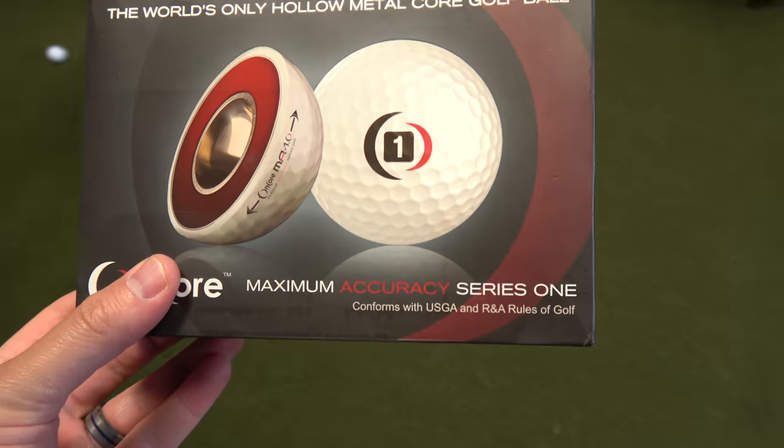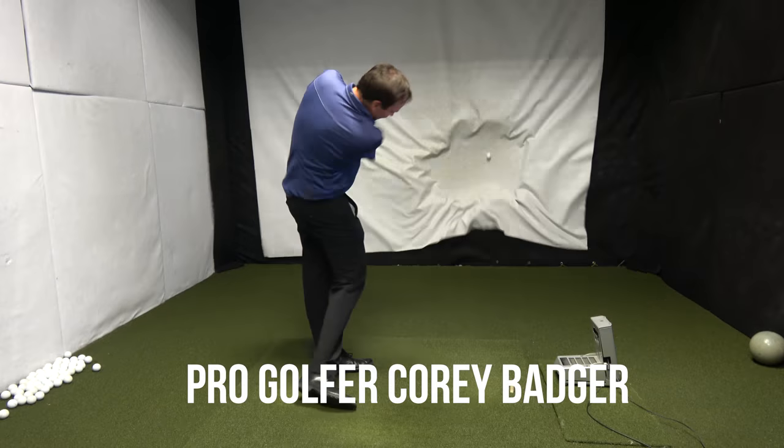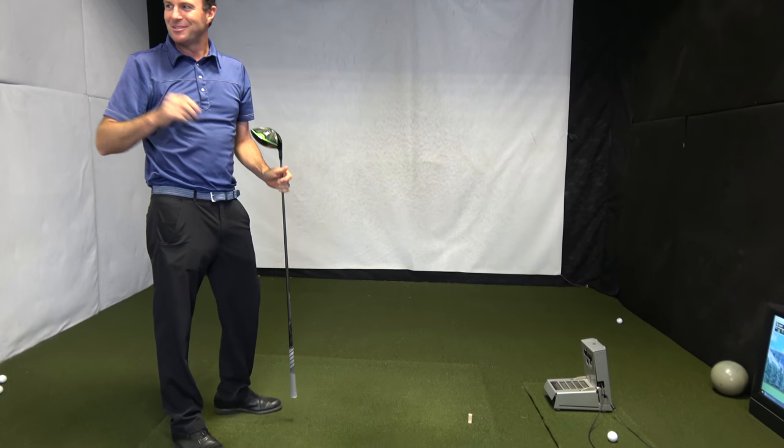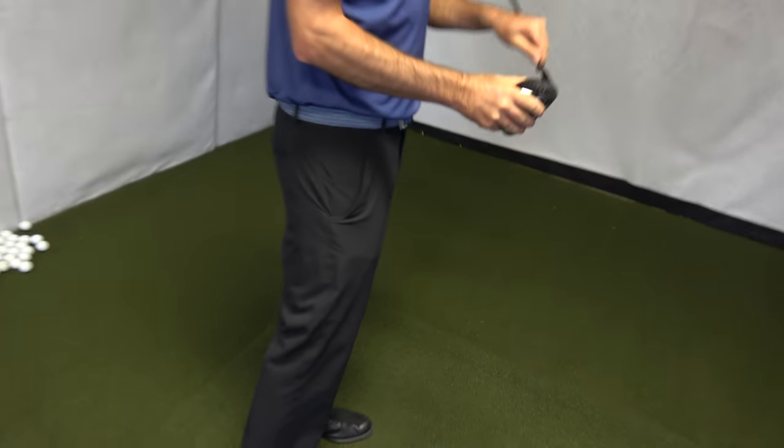Here's the ball on cores. It conforms with USGA and R&A rules of golf. This ball is making a lot of claims: increased distance, in-flight accuracy, enhanced rifle spin. That hurts my ears. Did you hear that? Is that the metal one? Yeah. Is there a dent in your driver? It's fine. 301 yards. Not as far as the Pro V1, but it definitely sounds louder.